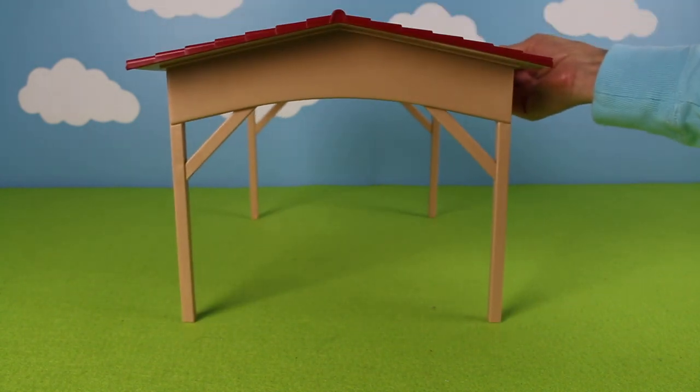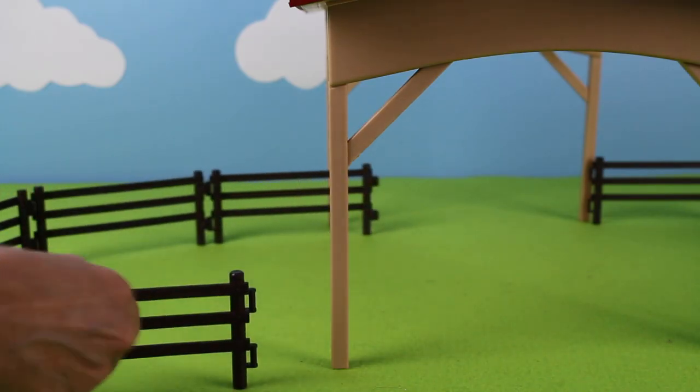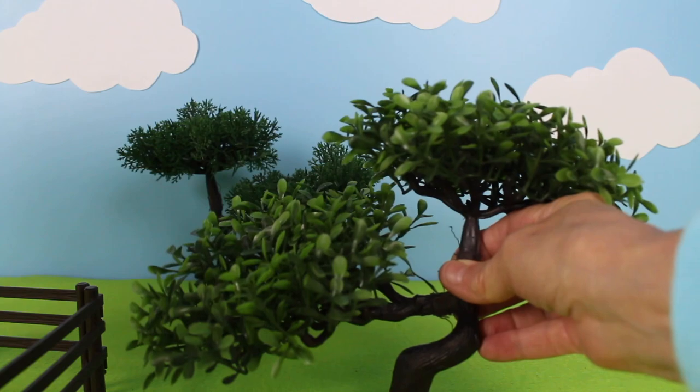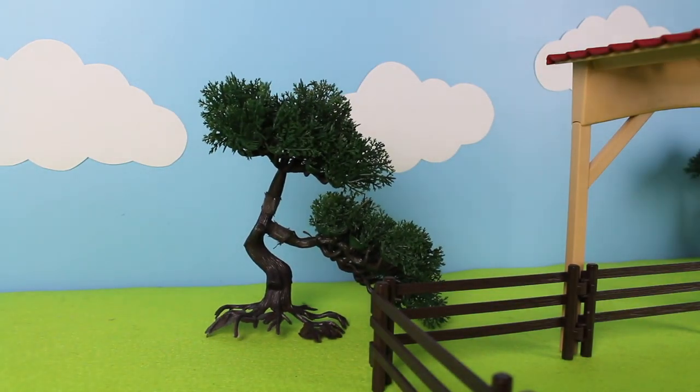Let's build a cow shed for farm animal figurines. Let's add some fencing, and let's add more fencing. Now let's add some trees. The cattle can get shade from the trees. Let's add another tree on this side of the cow shed.